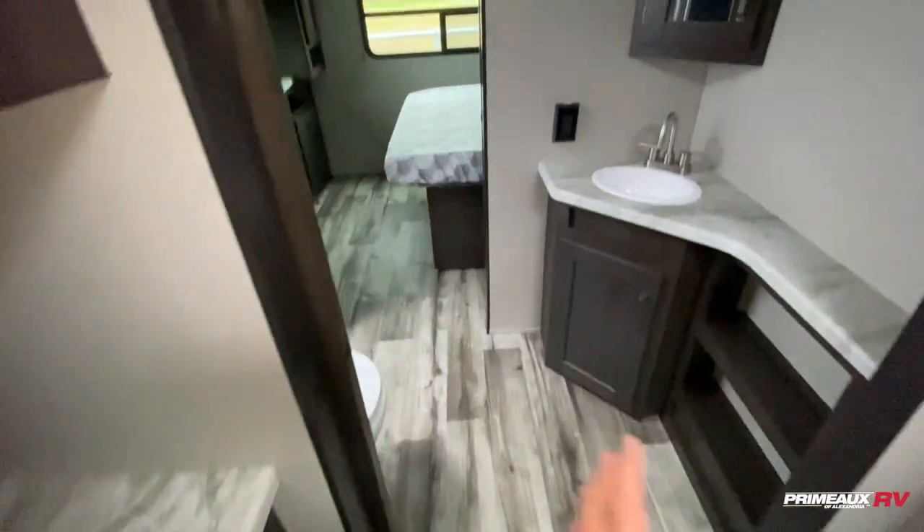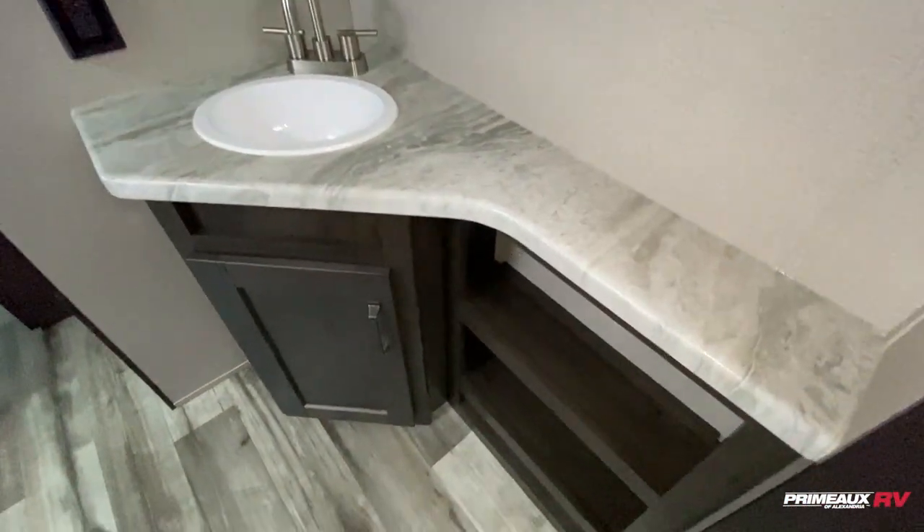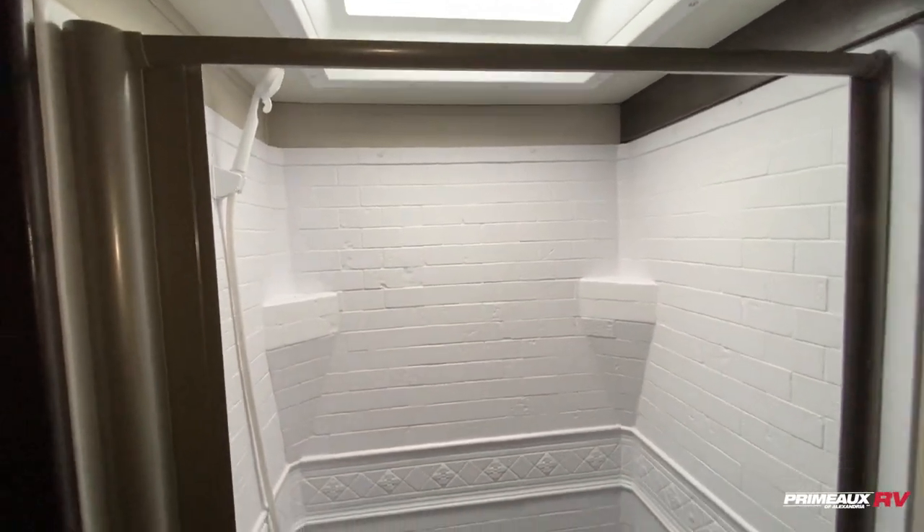You have the walk-through bathroom that leads to your master bedroom. There's a sink with a little counter space and open storage down below, a medicine cabinet up top, and a porcelain foot-flush toilet with linen storage running behind your shower. There's a squeegee door and a nice big skylight.